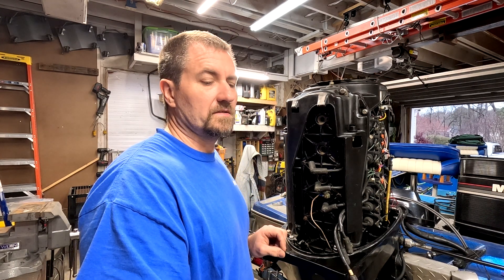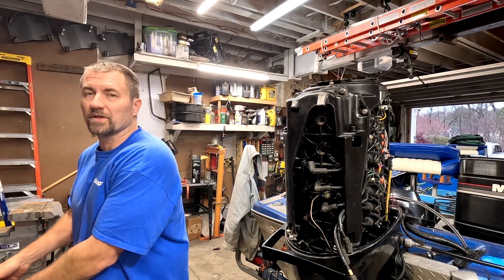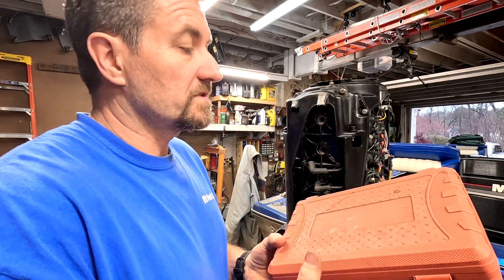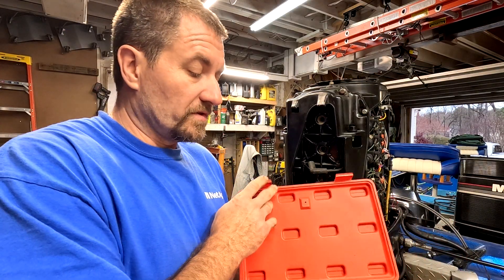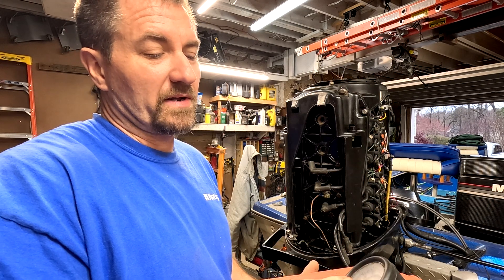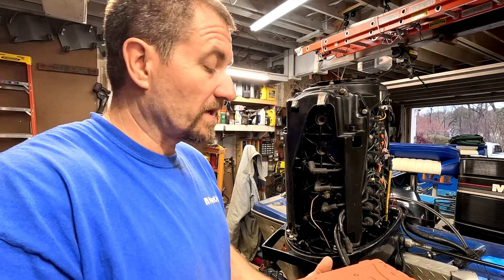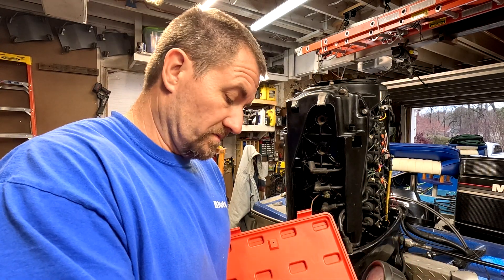They all look about the same - looking good. Now this is the tool I'm talking about - this is just a compression tester. I've had this thing for years. It's all corroded because I had it out when I hit it with some carb cleaner, got it on the face - but it's okay, we can still read it. So this is what we're going to use.